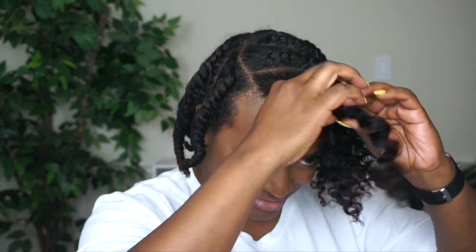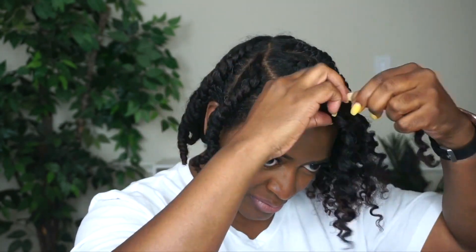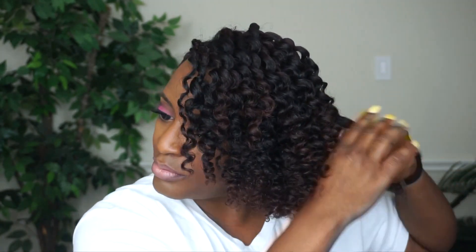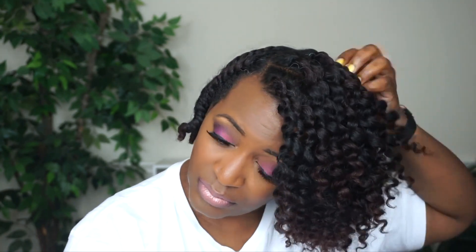Separation happens automatically as I'm untwisting my hair, and you can see the definition that I was able to achieve using the crystal orchid gel and the leave-in from the Core Collection. I'm just going to continue to unravel each twist, making sure I'm taking my time during this process — this is again going to help to minimize frizz and maintain definition.